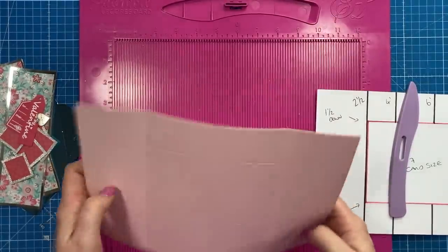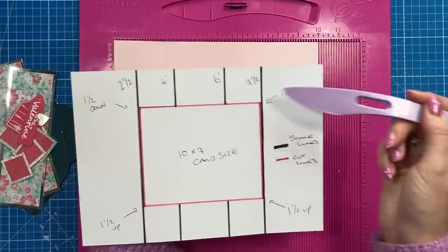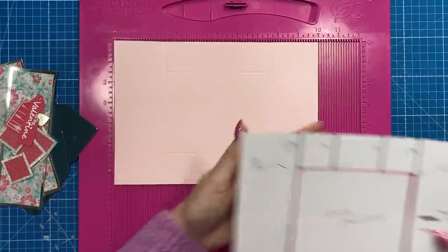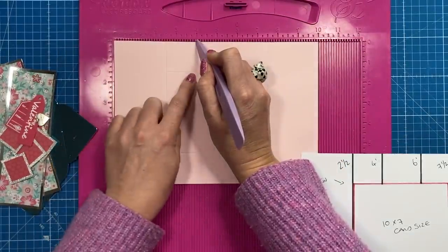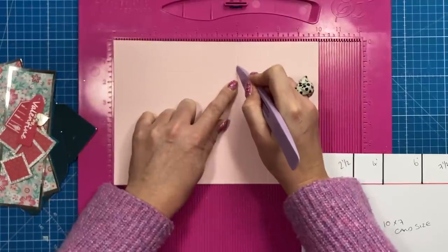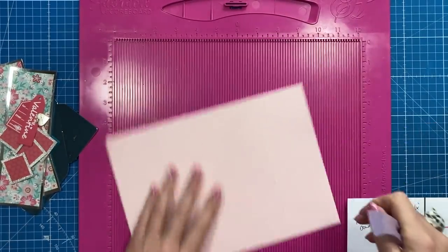Still along the ten-inch side, score at four and six, but only come down one and a half inches. Then flip the card and do the same — again come down one and a half inches. Score at four inches and bring the stylus down just slightly above so you can join up again later, then at six inches.